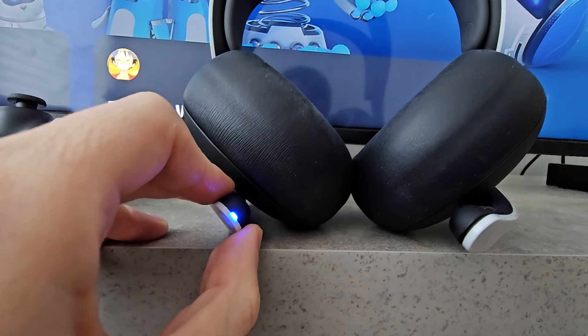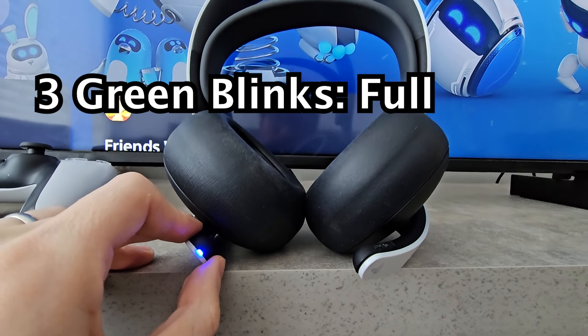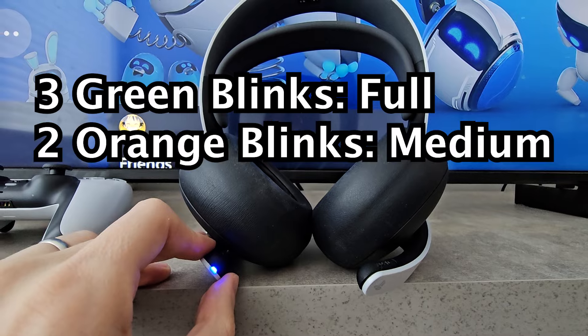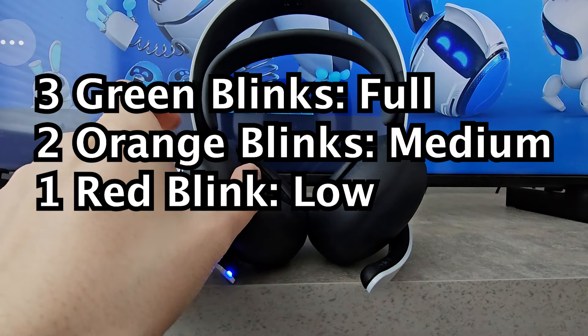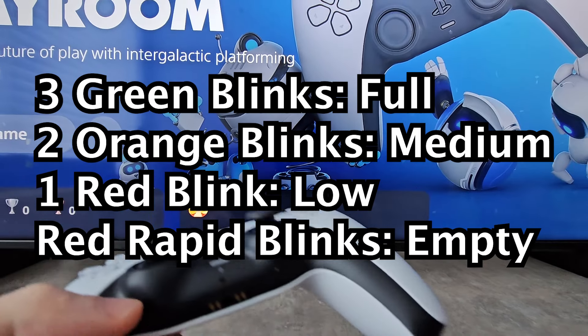Then you're going to watch for the light that blinks. Mine flashes green three times, meaning it's full battery. Now if it flashes orange two times, then it's half full. If it's red one time, it's low on battery. And if it blinks red rapidly, then it's out of battery.